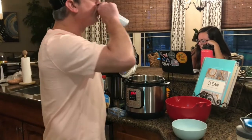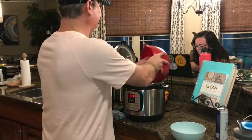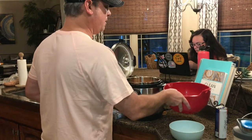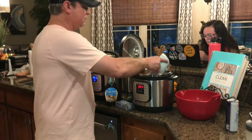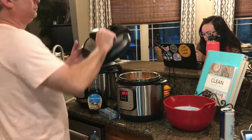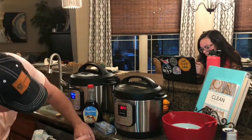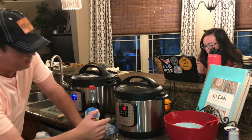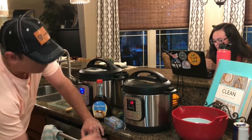First we gotta kick the potatoes down. Go ahead and put those in there. I'm gonna add two cups of water. Make sure your lid is set to the sealed position, then hit the manual button or pressure cook button — whatever yours says — and bring it down to 12 minutes.